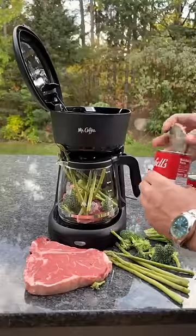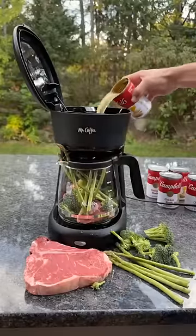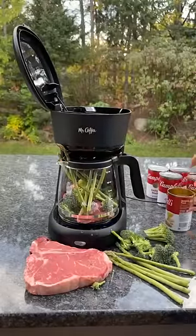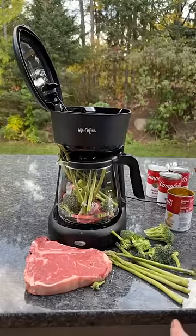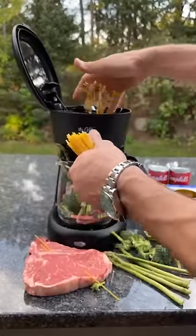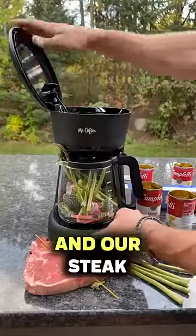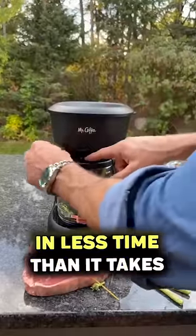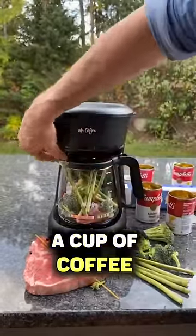Steak and veggies go there, and we immediately start with our chicken broth. This is a regular coffee maker, and this is going to change the way that you make your steak. Some spaghetti noodles like this, put right here into this spot. Our steak is going to be ready in less time than it takes to make a cup of coffee.